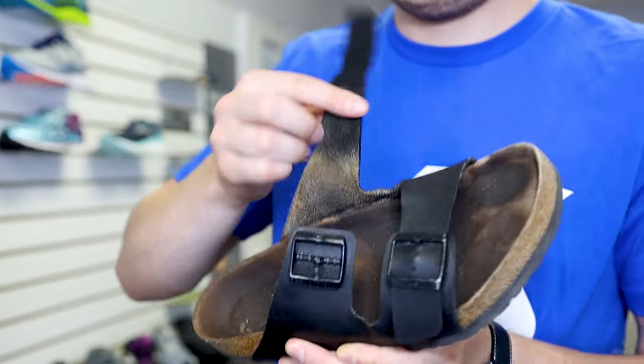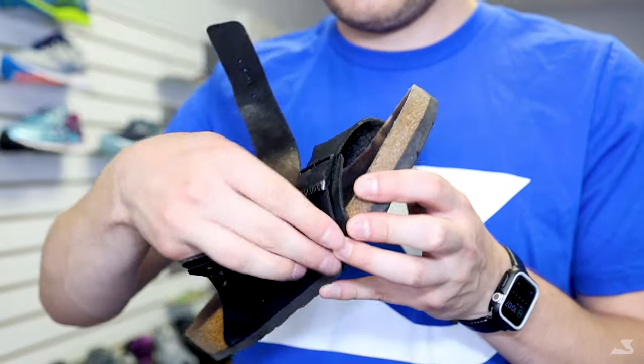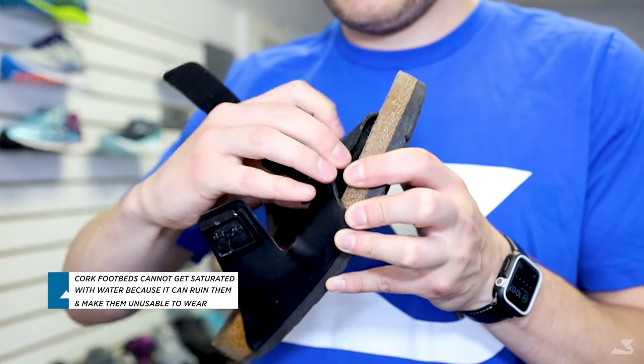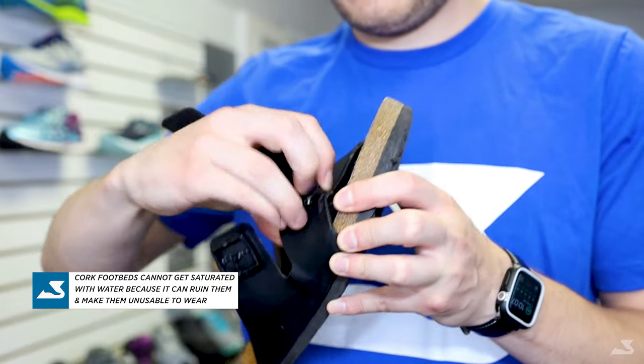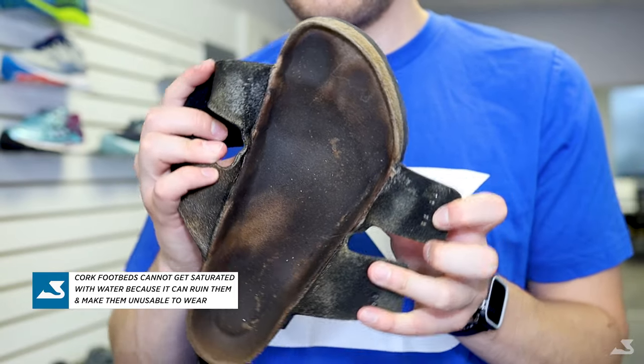One thing to remember when it comes to cork footbeds such as Birkenstocks is that you cannot saturate these with water. This is highly important because if you get them wet they will be prone to drying out and cracking, which will make them completely unusable.